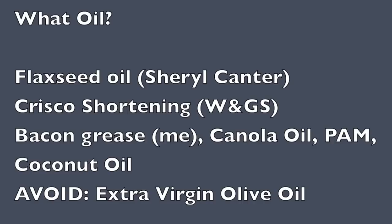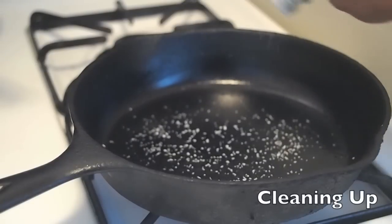What oils do you use? There's a lot of debate on this. Sheryl Canter did a lot of studies and found flaxseed oil is the best, but W&GS recommends Crisco. The only thing to avoid is extra virgin olive oil — it doesn't have a high enough smoke point and will just evaporate on contact.